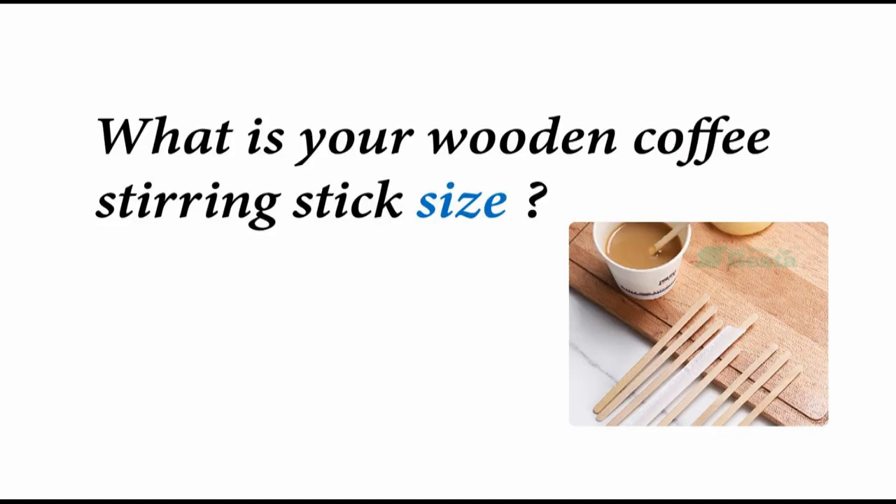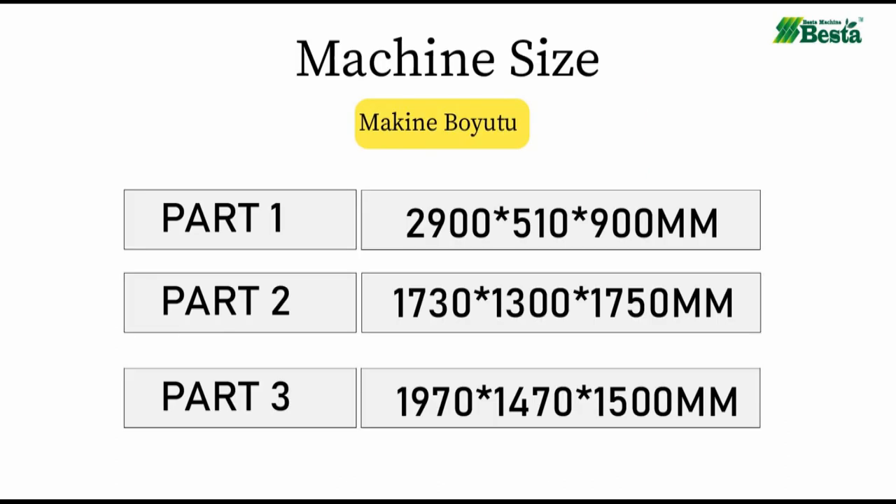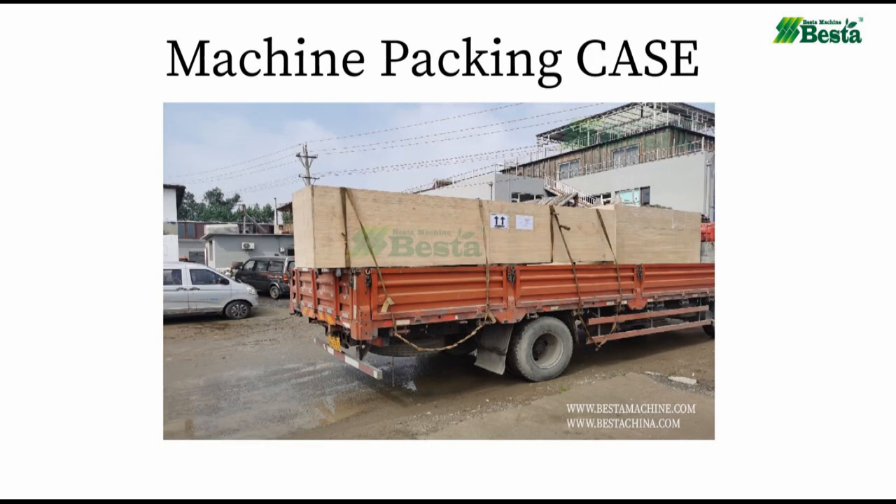This machine is designed according to your coffee stirring stick size — please let us know your product length and width. We also include machine size and packing size for your reference. Our machine is packed in a wooden case.